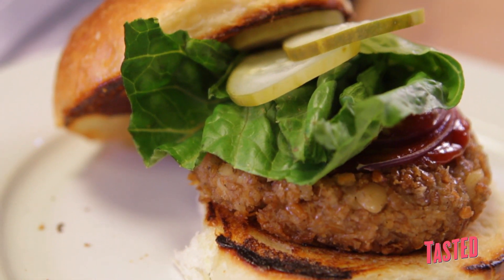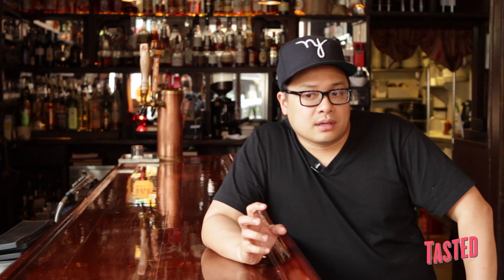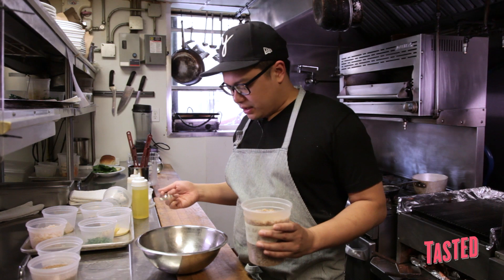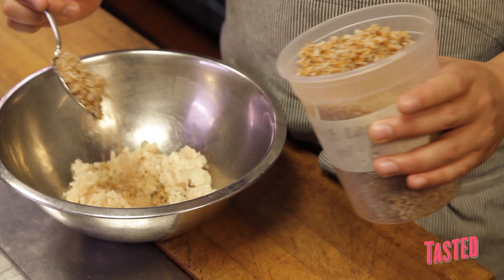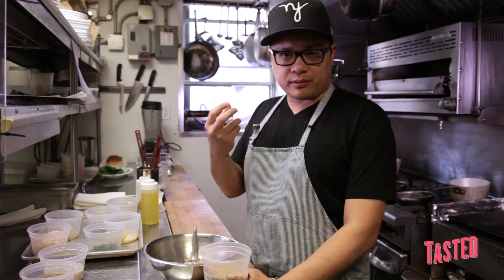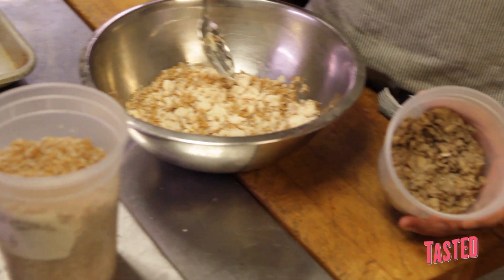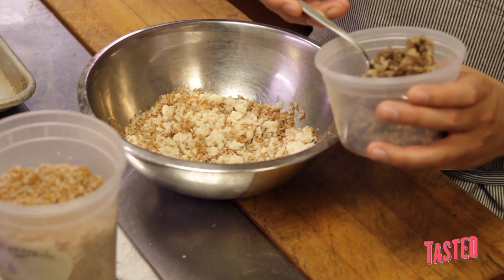So now we'll be making the Thistle Hill Vegan Burger, which is a northern bean and cracked wheat patty. In the bowl we put a little bit of white northern beans that have been cooked and smashed up, then a little bit of bulgur wheat. The bulgur is basically the wheat grains — they have a real nice hearty mouth feel, kind of a substitute for ground beef. Add chopped, cooked mushrooms; we use cremini here. Mushrooms have kind of a meaty quality to them.